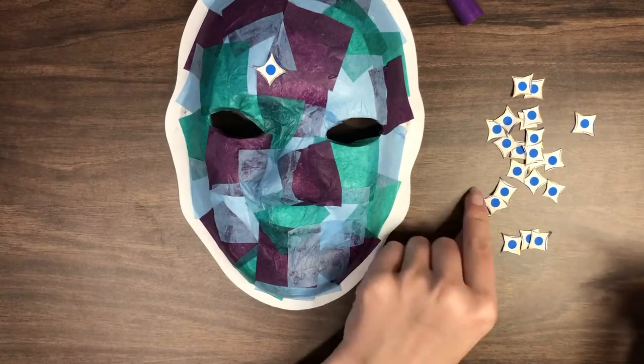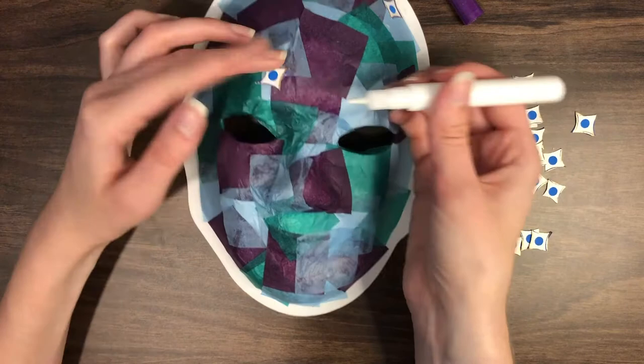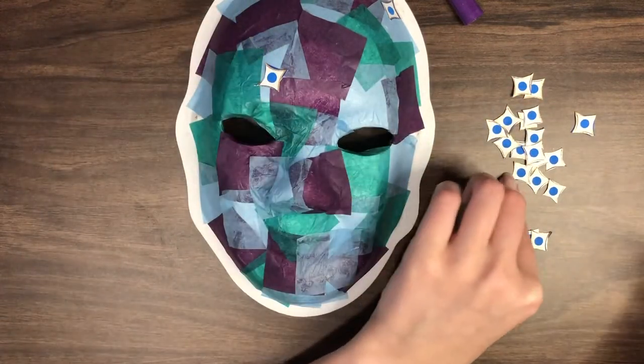Arrange these shapes on the mask and glue them down with a tacky glue pen. Hold the decorative paper down for 10 seconds to make sure it sticks to the mask.